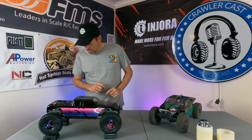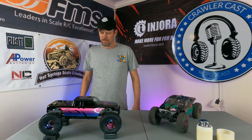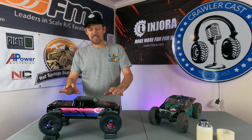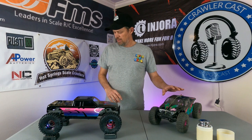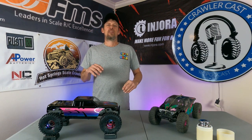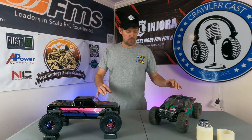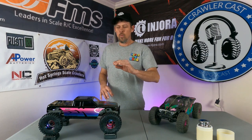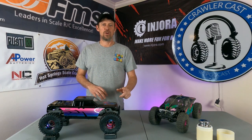The total weight is 3,115.5 grams — that's 6.8 pounds. So this rig is a full pound heavier than the other rig, almost exactly. That gives us a good idea on heavier versus lighter when we're doing our crawling comparison between the two. This is going to give us a lot of good data on why this rig either performs better or worse.